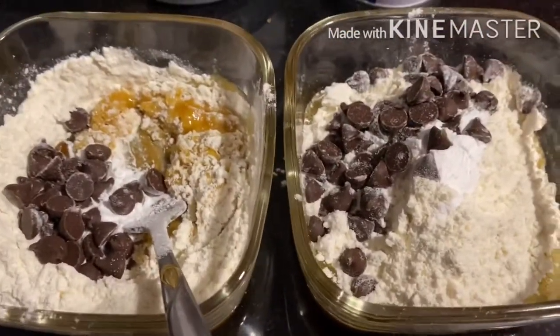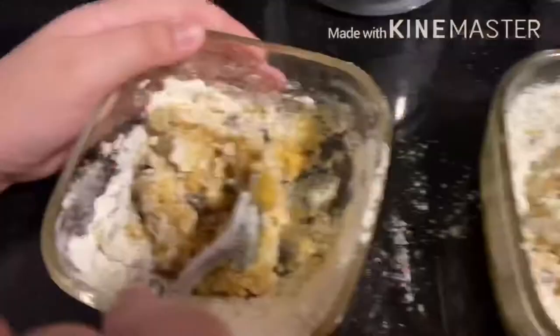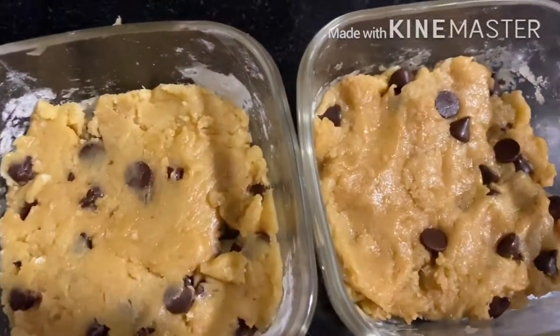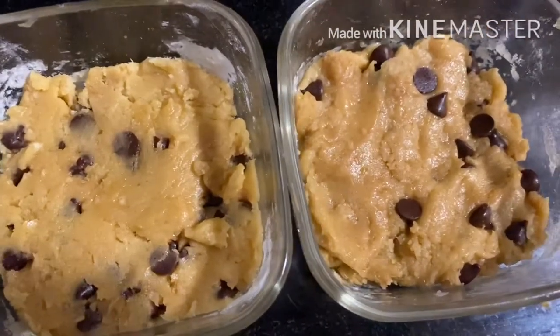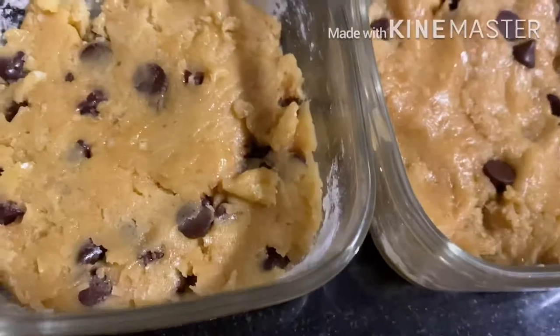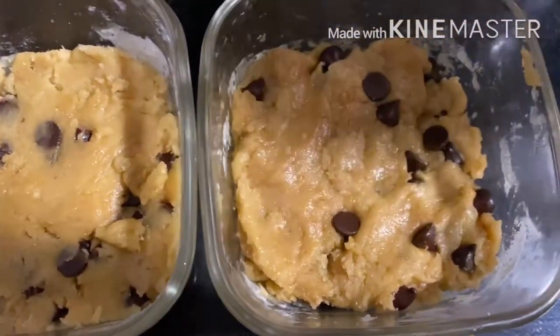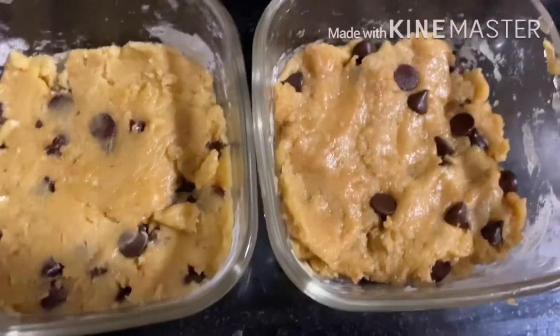Now we have to mix. Guys, now when you're done mixing, you have to make it flat. Then your results will turn out like this. Now after that, we have to microwave in the microwave for at least one minute.